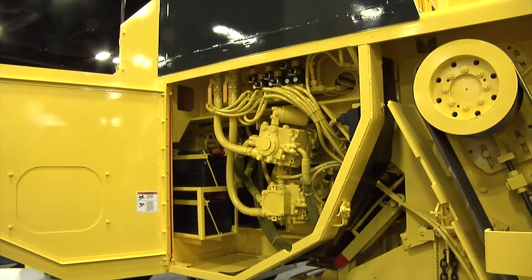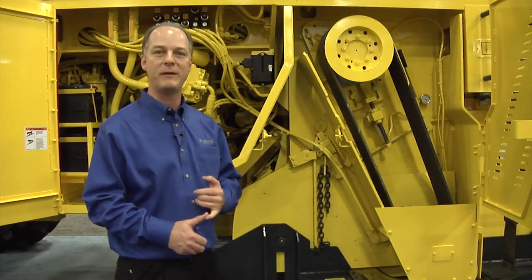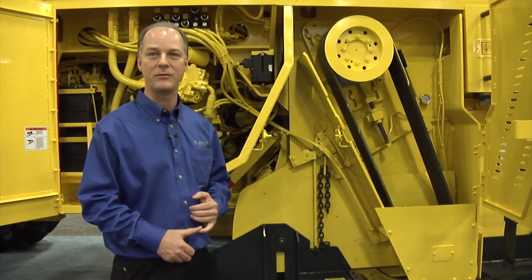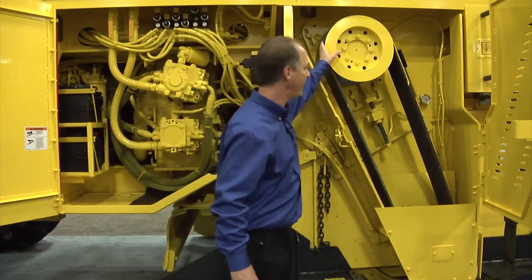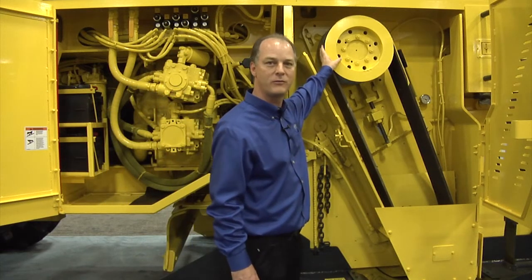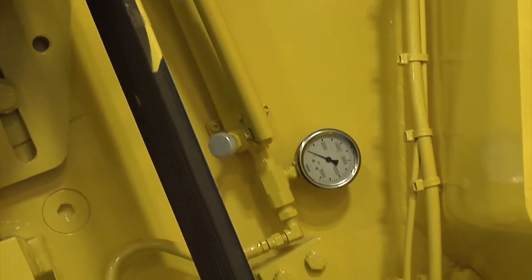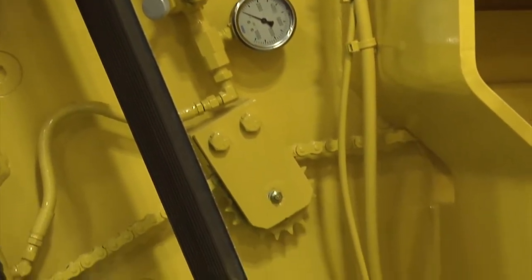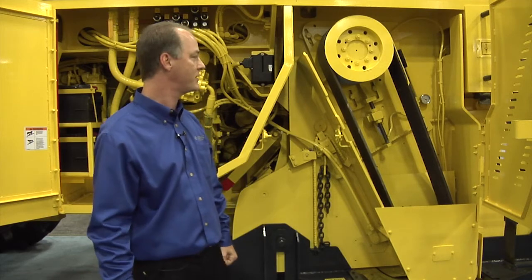It is a Tier 2 engine. With that, it goes through a four-speed transmission that gives the operator speeds anywhere from 102 to 200 RPM on the cutter drive. We have a V-belt power band drive system here — this is the transmission output going down into the cutter drive. This mechanical drive system gives you up to 25% more efficiency than a hydrostatic drive system.